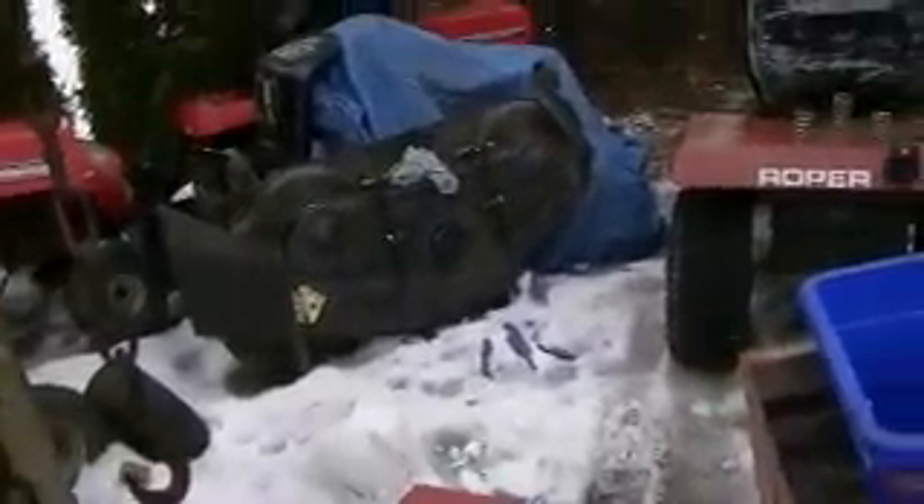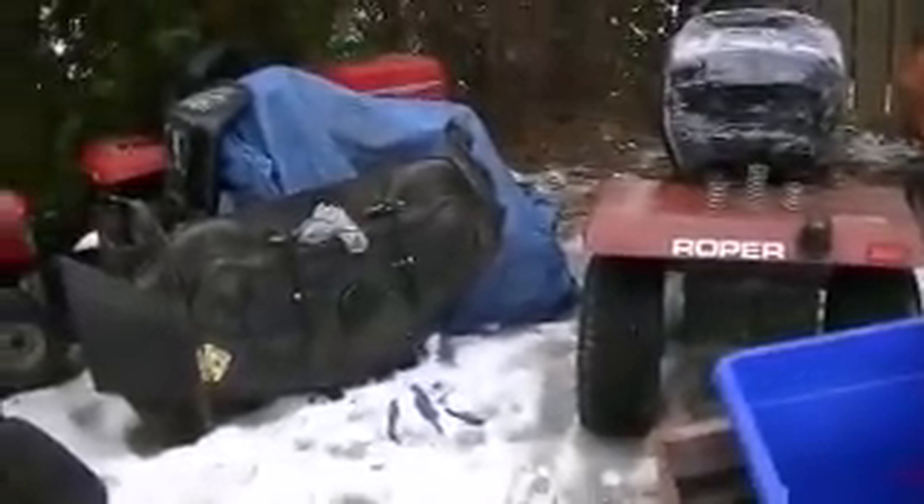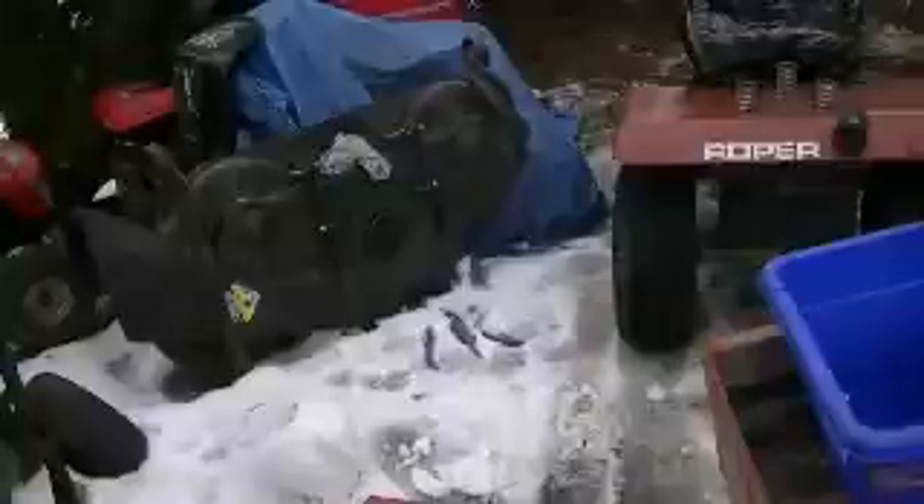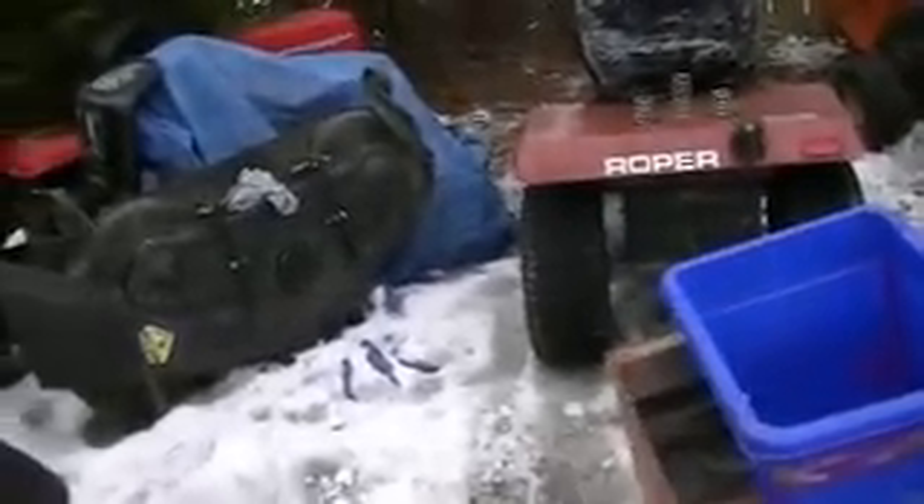Nothing's really changed with the Roper — I've been using it. Someone commented and said something about being a redneck because I said I use the Roper for work. Some rednecks have to work; if I didn't have to I wouldn't, but I like working — it keeps me busy. And with the jobs I have, I've lost quite a bit of weight, which is a good thing.